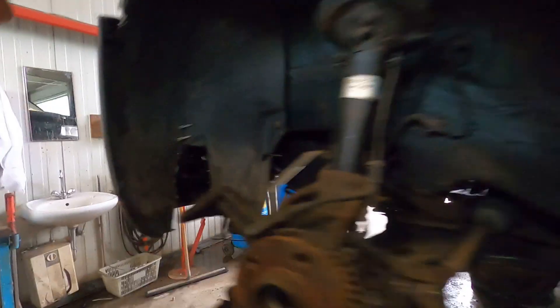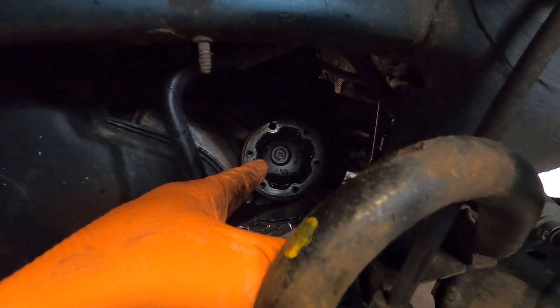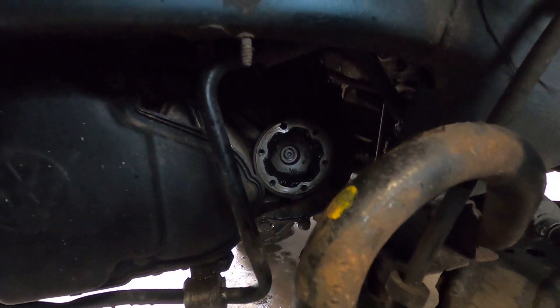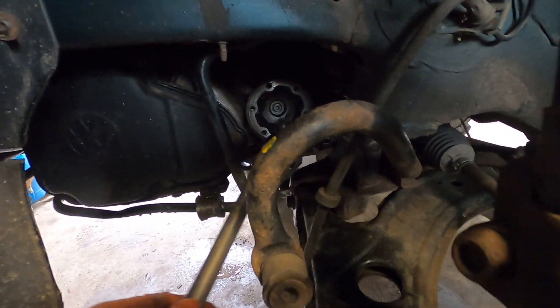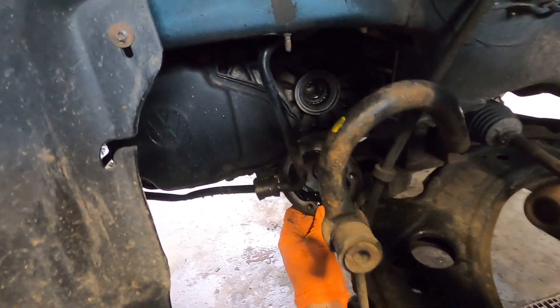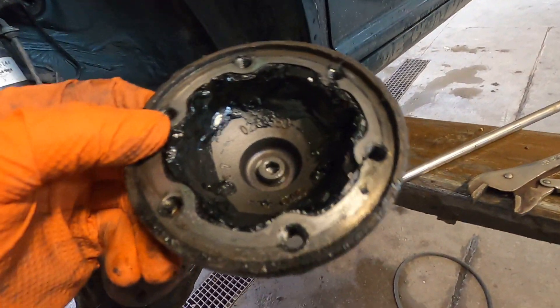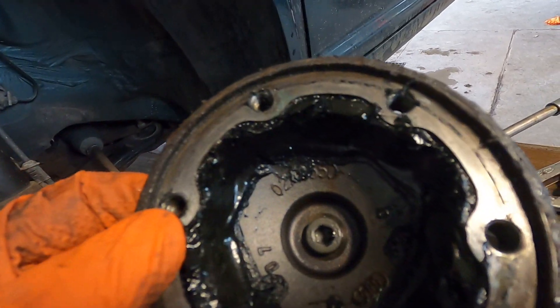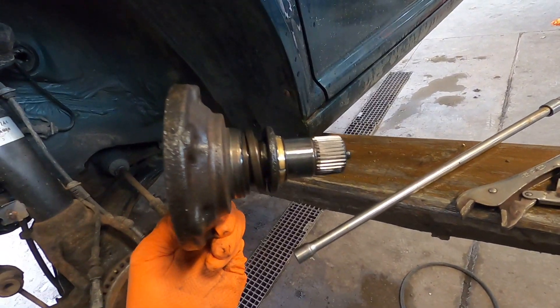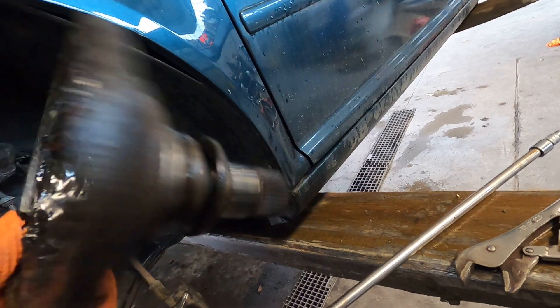Now the fun part — getting that flange off. I'm pretty sure it's one 6 millimeter allen in the center, blast that out and it just pops free. I can confirm the center allen key bolt is a 6 millimeter allen — it came off very easily. I walked it right out. Bam — 100 millimeter flanges, and the part number inside there, kind of covered in grease, but you can see the 355D right there. Exactly what we need. Literally one bolt and it just pops out.